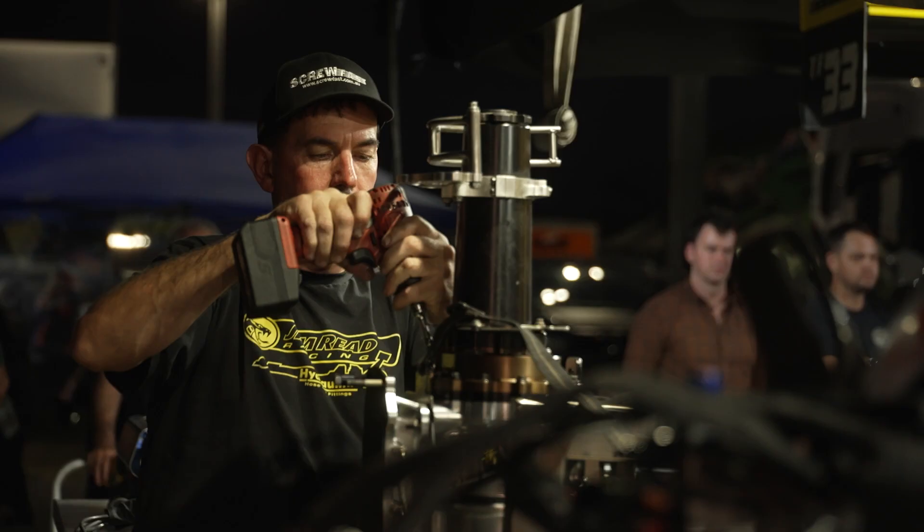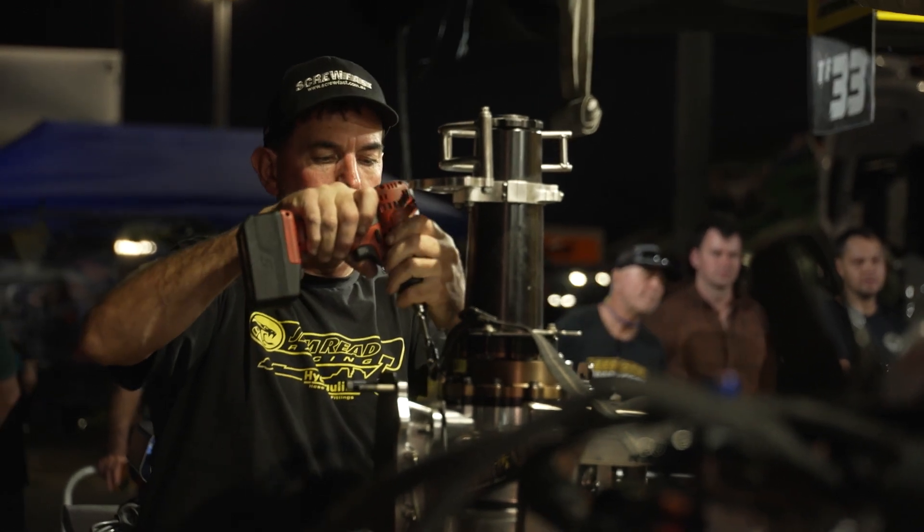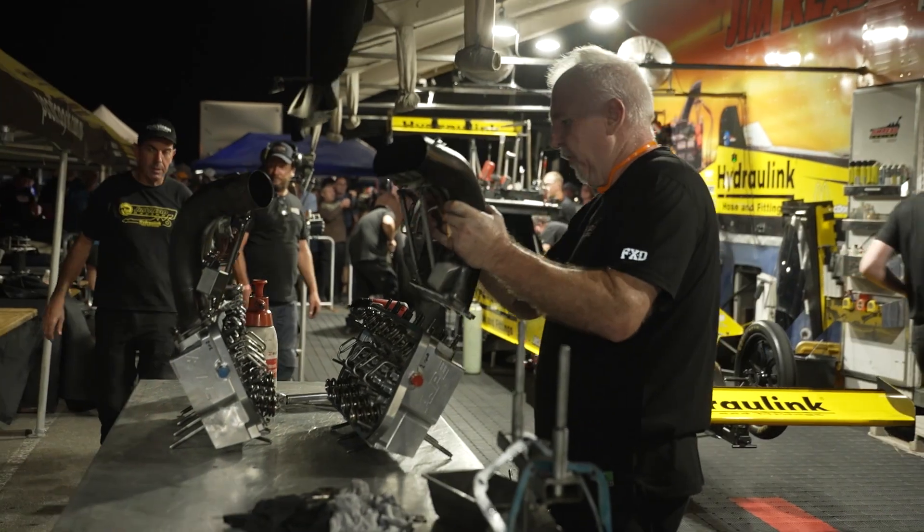That gives us time to assess the main bearings and the condition of the sleeves, the rod bearings to see if the tune-up's right, and the condition of the pistons. All of that takes place in about the first 15 to 18 minutes of getting back to the pits.